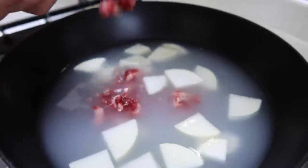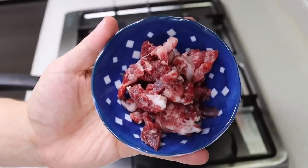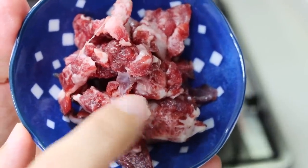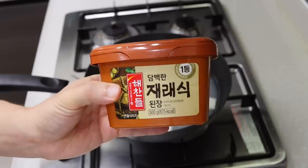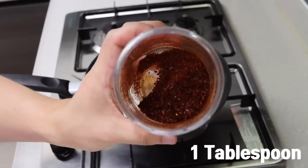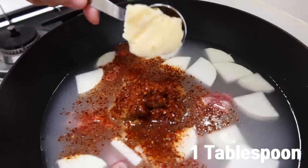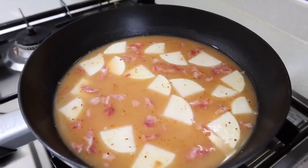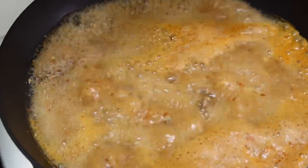You can use any cuts of beef — even one from the freezer is okay — but I prefer to use a cut with some fat because it adds more flavor to the stew. Add six tablespoons of Korean soybean paste, one tablespoon of chili pepper flakes, one tablespoon of minced garlic, and let it boil. Like any soup or stew, the longer you boil it, the better it tastes.